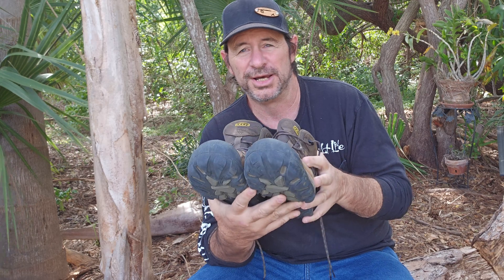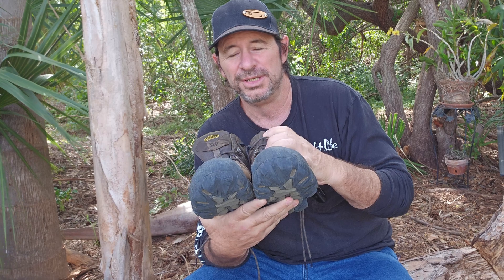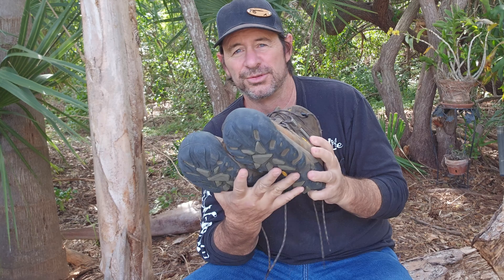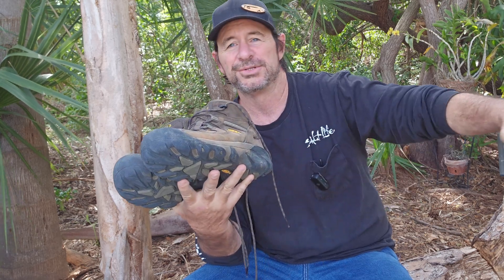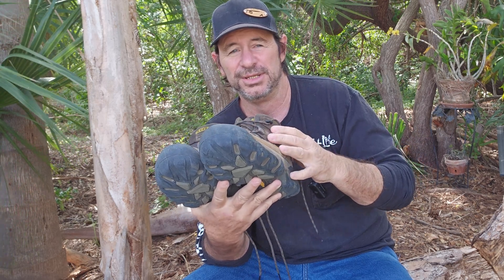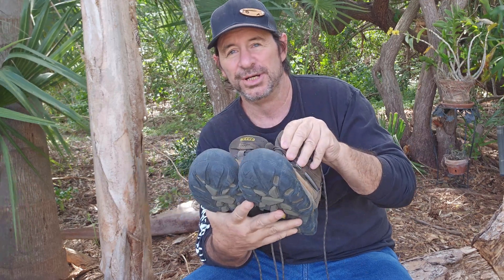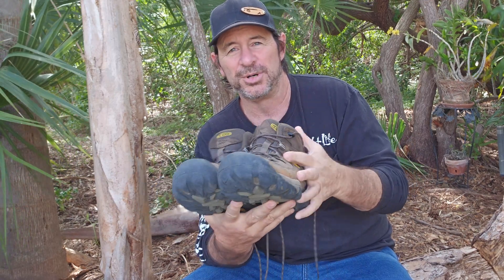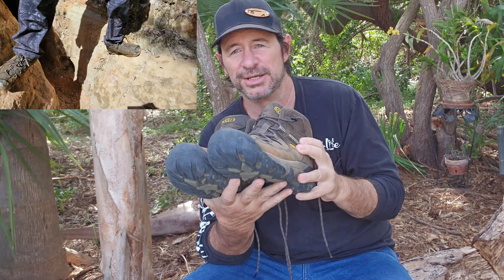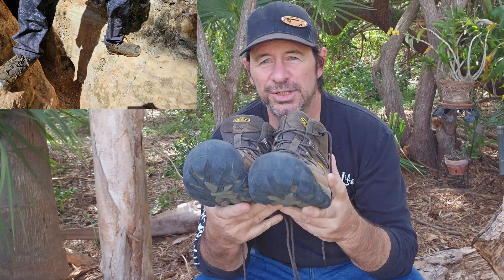They just do an incredible job. Some of the video you're seeing in the background, we took a little trip to the Little Grand Canyon in Georgia, just running through wet trails and water, stepping up on stuff that was uneven — stuff that you'd get up on and you're not quite sure if your footing's going to hold — and these just lock you into place. I was 100% confident.